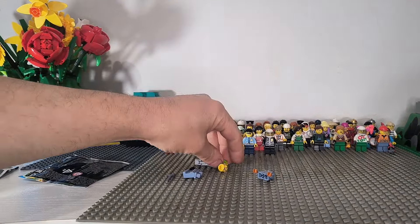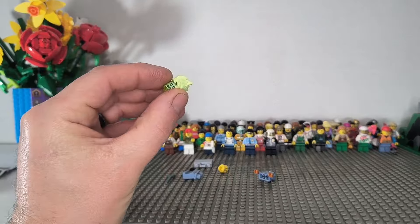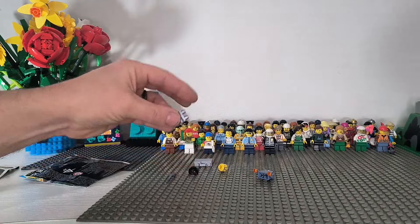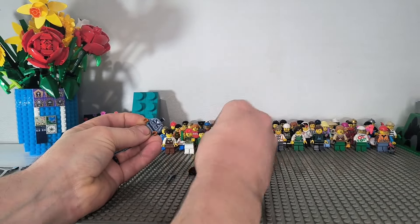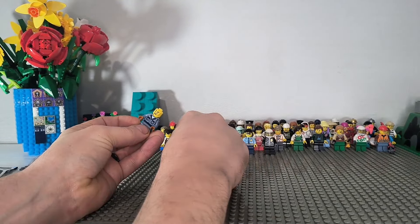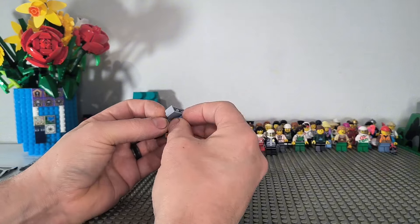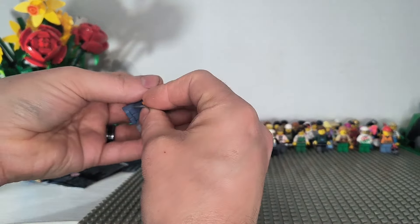I know on this one it even comes with a normal head anyway, so I'm going to use those pieces. I didn't expect this actually, because I've got this figure from a hidden side set I've bought before, but I didn't realize that with this polybag I'd also get all the bits to actually make them a normal figure.